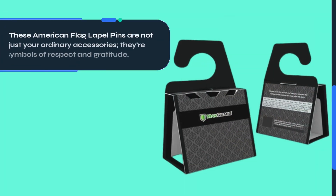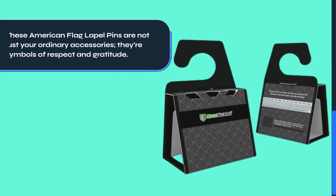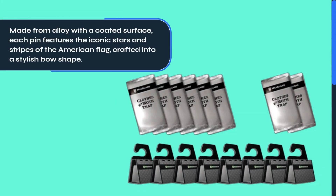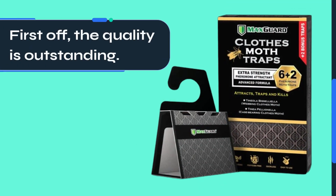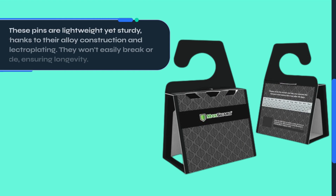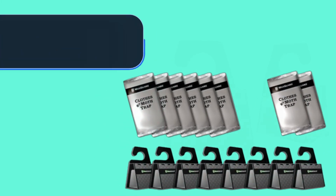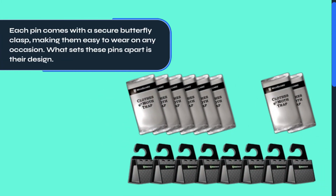These American flag lapel pins are not just your ordinary accessories — they're symbols of respect and gratitude. Made from alloy with a coated surface, each pin features the iconic stars and stripes of the American flag, crafted into a stylish bow shape. The quality is outstanding: these pins are lightweight yet sturdy, thanks to their alloy construction and electroplating. They won't easily break or fade, ensuring longevity. Each pin comes with a secure butterfly clasp, making them easy to wear on any occasion.